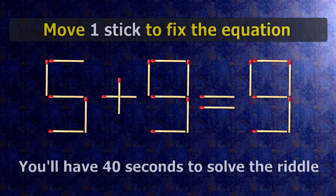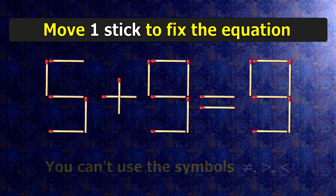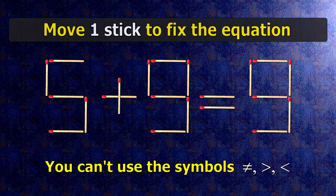We have the equality 5 plus 9 equals 9. Our equality is wrong. We need to move one match to make our equality correct.